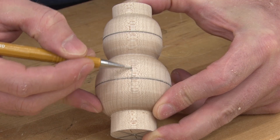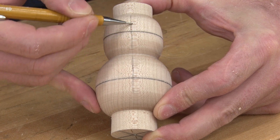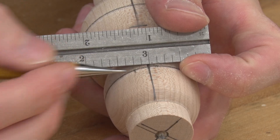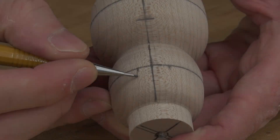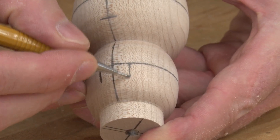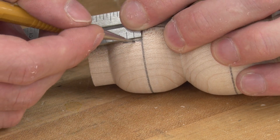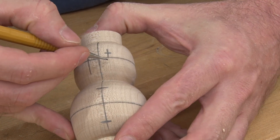With the snowman roughly shaped, it's time to lay out the buttons and face. Determine the front of your snowman and draw a center line along its length. To lay out the buttons on the body section we measure down one half inch and up one half inch from the center mark. To lay out the eyes I make a mark at one quarter inch on either side of the center point. Extend these lines up towards the top of the head. From the center line I measure up one eighth of an inch, which marks the center point for the eyes.